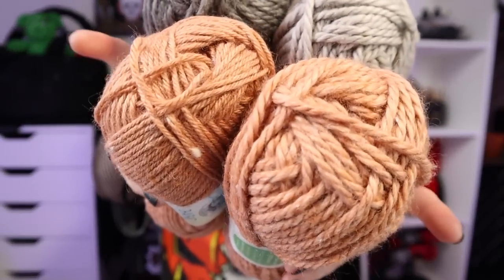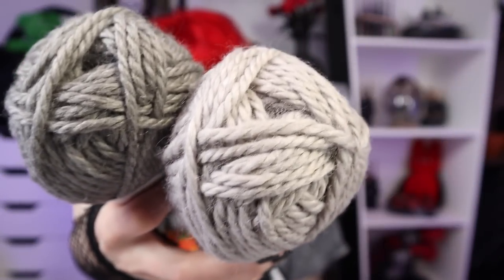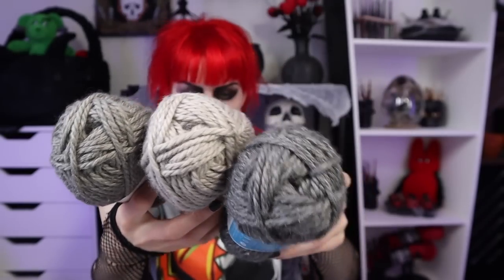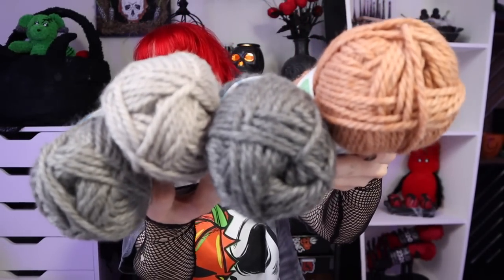I got a couple of different colors and weights. I think I'm just gonna do a granny square blanket — maybe I'll do some on my knitting machine, I haven't entirely figured that out yet. I like the spice colors. This one down here is Spice, the one on top I think is Charcoal, this one is called Smoke, this one is Cement, and this one is Charcoal. Both lines have all the same colorways. Here is the Spice for the Thick and Quick. I did a pickup at Joann and they didn't have all of the colors.